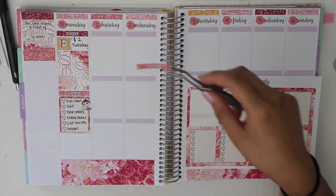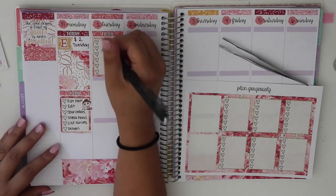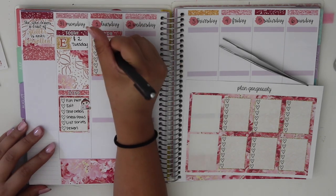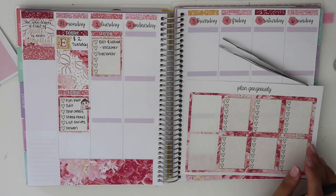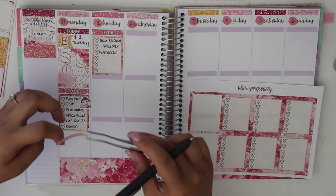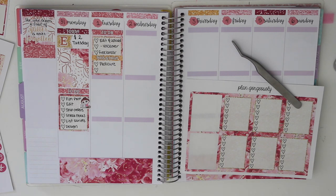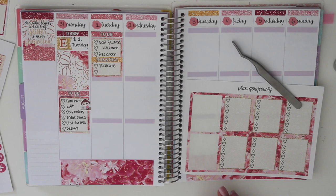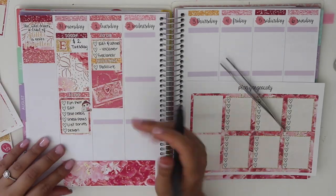Moving on to the next column, I put down a glitter to-do header and a full box checklist, and I wrote down: edit and upload, do the voiceover, and other various things. I'm putting down a this-and-that header but I believe I take it off later. I wrote pedicure, and I think I was looking for a pedicure sticker but I couldn't find any, so I put down a full box deco sticker to cover up the bottom.